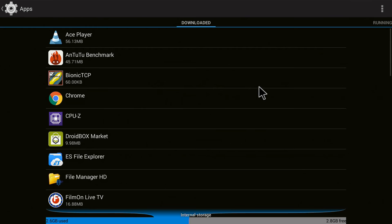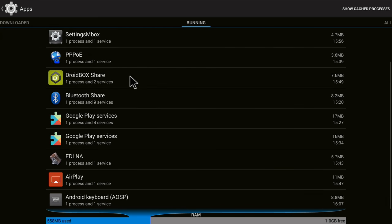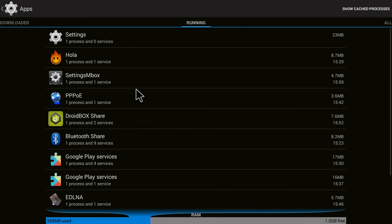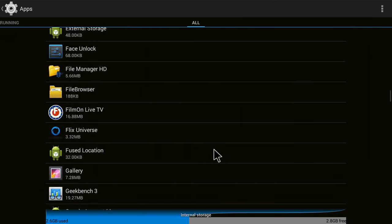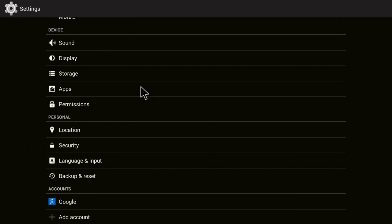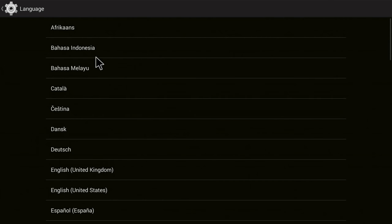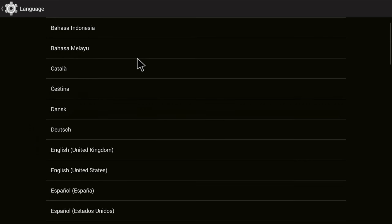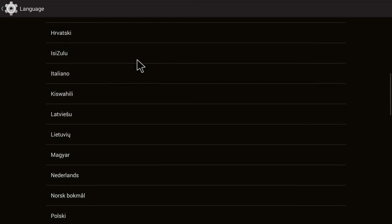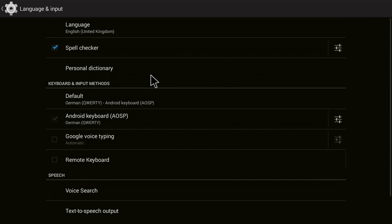Looking at running apps: 560 megabytes are used with still one gigabyte of free RAM, even with a lot of background applications running. There's no real junk installed, just some apps I haven't heard of. The box is multi-language — not the full Android language pack, but really many of the most important languages are in there.